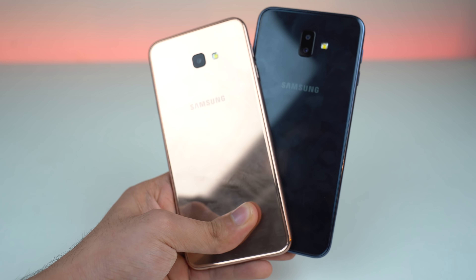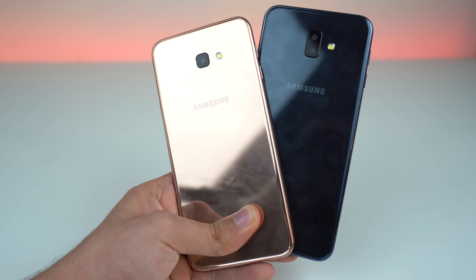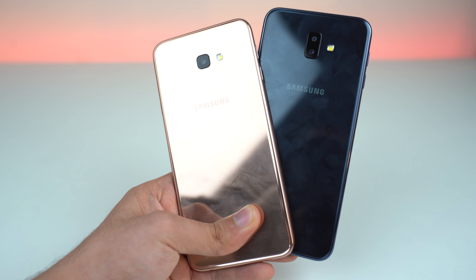That's my look at the Galaxy J6 Plus and the J4 Plus. I hope you guys enjoyed this video — let me know your thoughts in the comment section below, and I will see you guys in the next one.